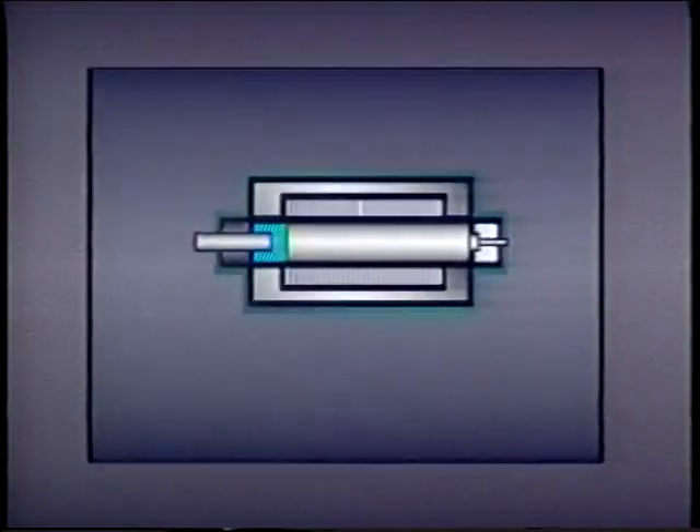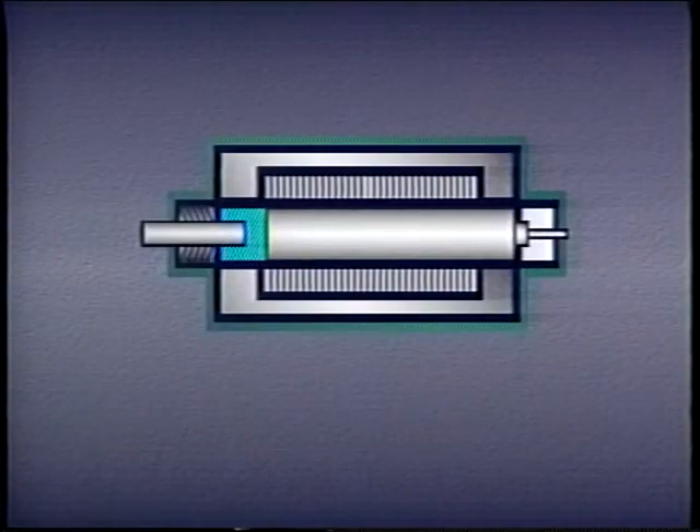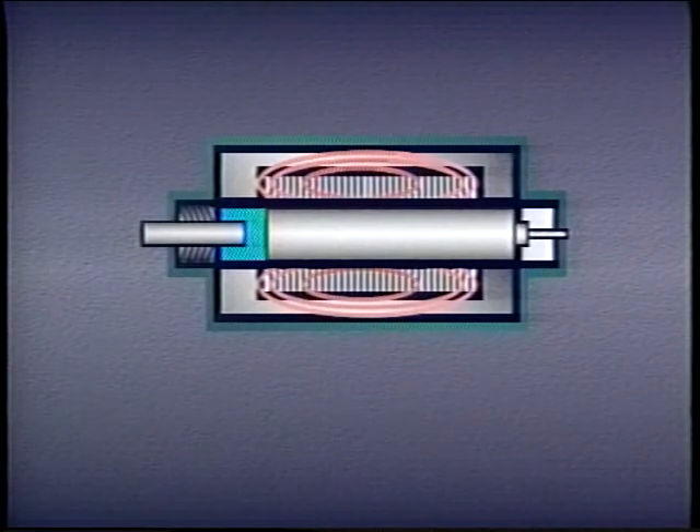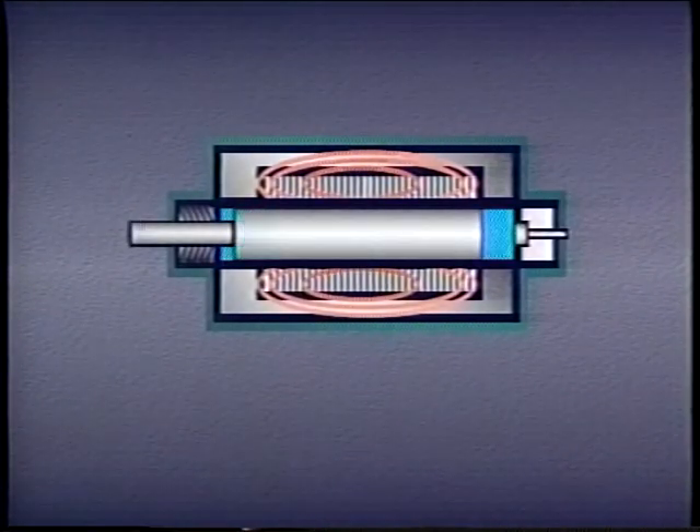Wet armature solenoids work similarly. However, the solenoid tube is screwed into the valve body and fluid from the system surrounds the plunger. When voltage is applied, high inrush current creates a strong magnetic field that pushes the plunger against the pushpin. As with an air gap solenoid, current drops from the higher inrush level to the lower holding level as the plunger seats and shifts the spool.